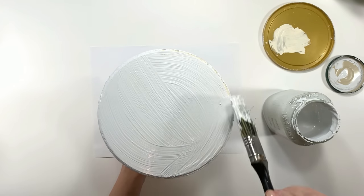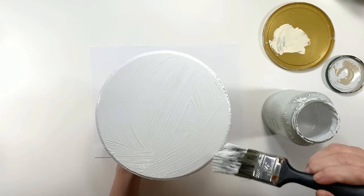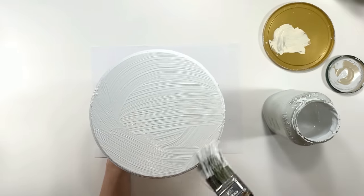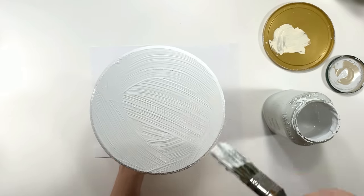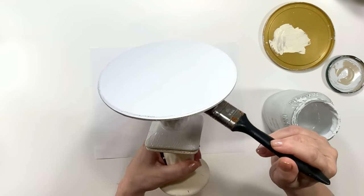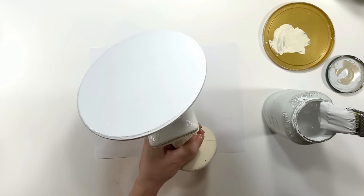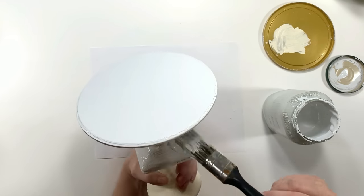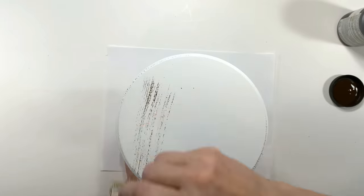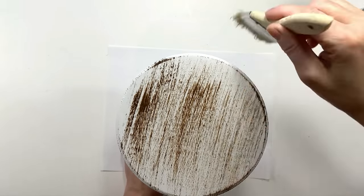Now I'm taking some of my homemade chalk paint and painting this little wood round I got from Walmart for a dollar — cheaper than the Dollar Tree. Then I decide I actually don't really like the Antique Parchment, so I go ahead and paint the pillars again in white.